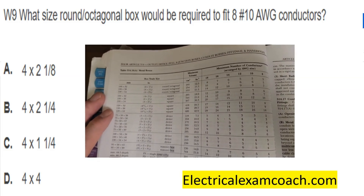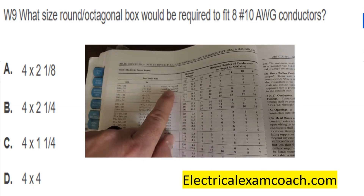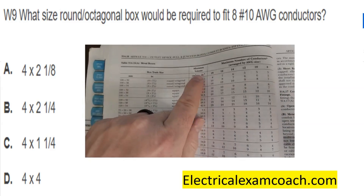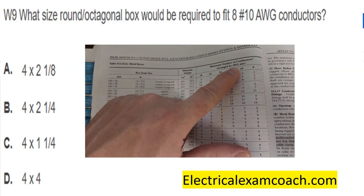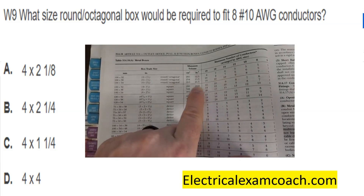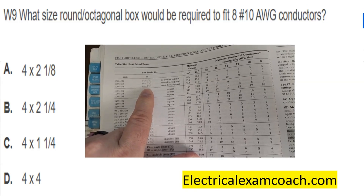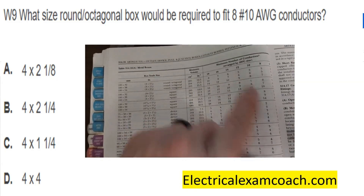In this table, the first thing we're going to do is find our type of box, which in this case is a round octagonal box — that's where we start. Then we come over and find our size conductors, which was 10-gauge, and it's wanting to know what size box can fit eight. We slide down and tee off with it, then come back over to find the size of our box. It tells us that a 4x2⅛ round octagonal box will hold the eight number 10s we're looking for.